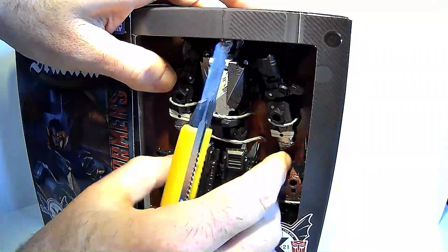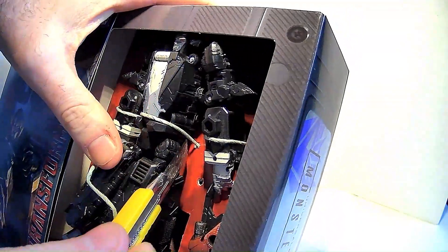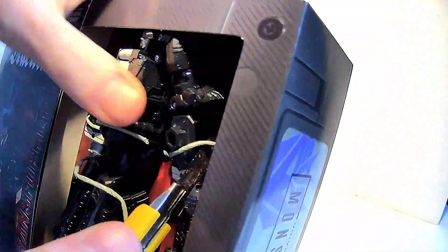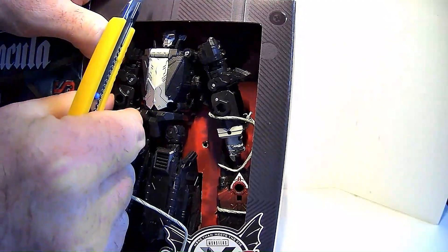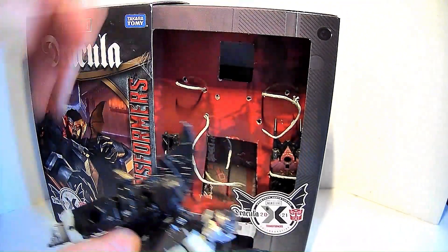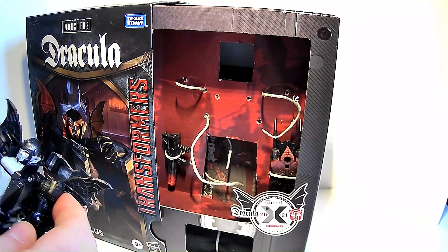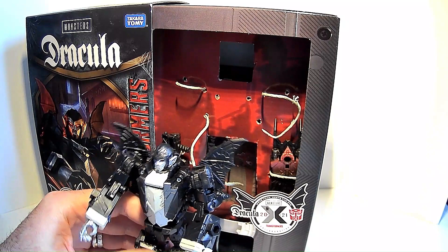There we go, freeing up his arms. So I guess this figure is supposed to actually be a Transformer — not just a crossover character, but he's actually a Decepticon, part of the Decepticon ranks or something. I'd love to hear the storyline behind that. There's his head. I am fully aware that this figure is a remodel of the Mindwipe.